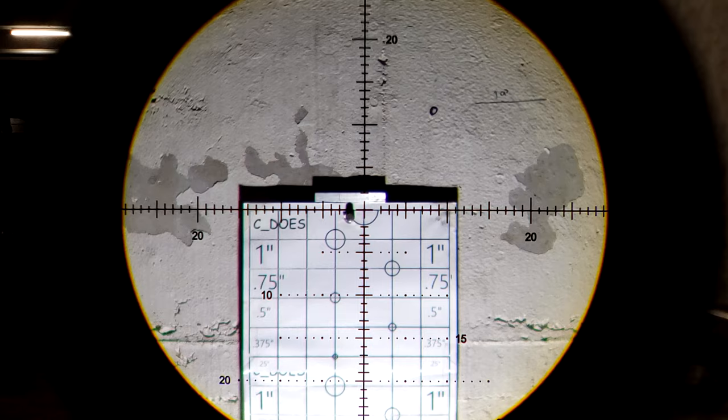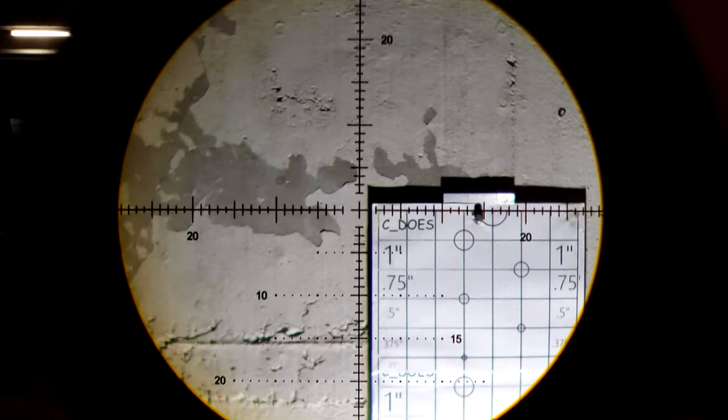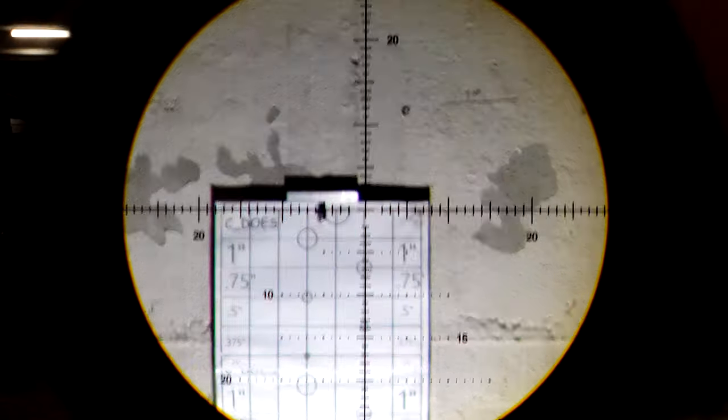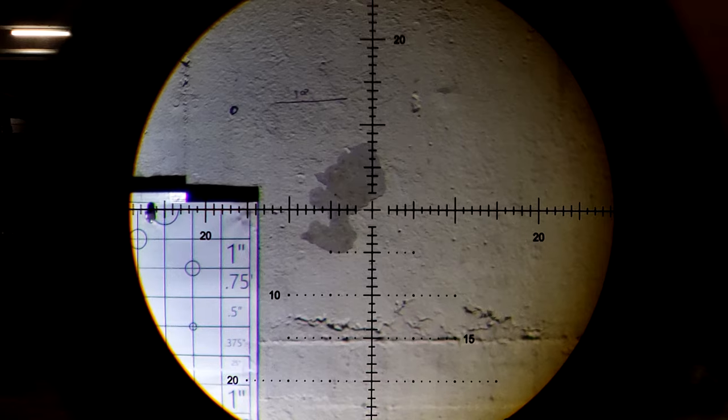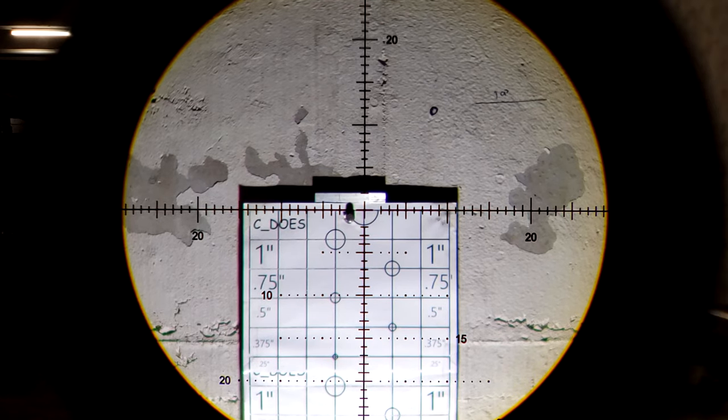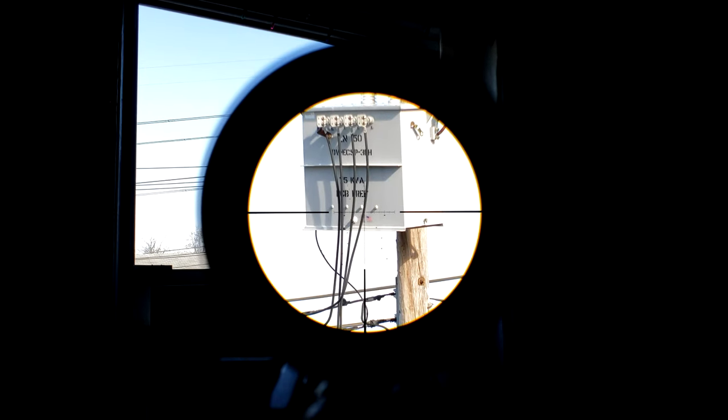And she does return to zero without any error. That reticle seems to be lined up perfectly. Nice, crisp clicks on these turrets — they sound fantastic. And that is our zero on our windage. As you can very clearly see, it tracks with the reticle and the target flawlessly. At 34.3 MOA, we're exactly at 10 mils.